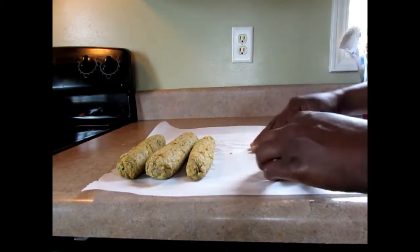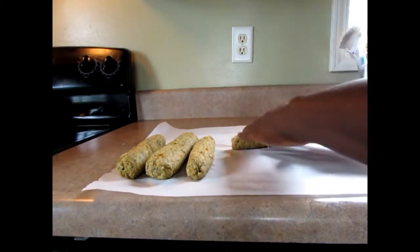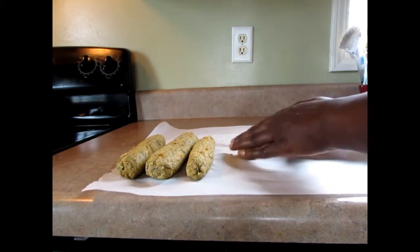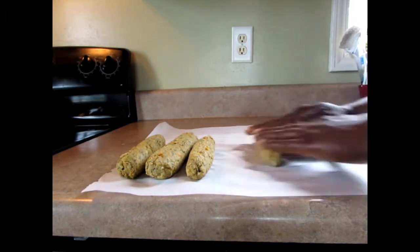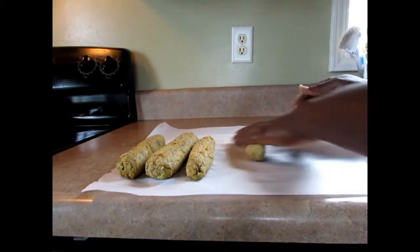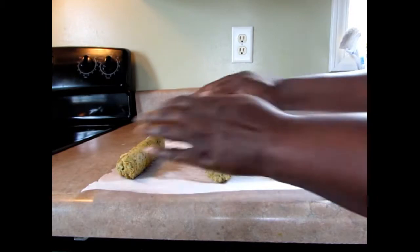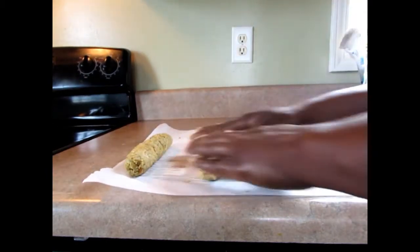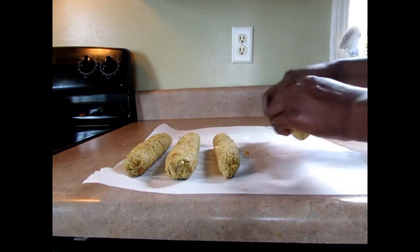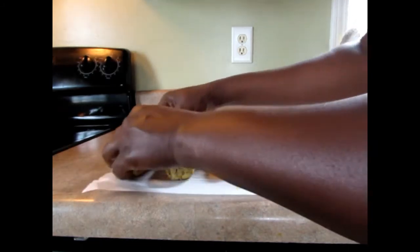So here you have it guys — chickpea sausage! But I'm not finished yet. I'm going to show you what you can serve this with. When it's completely cool, wrap it up in parchment paper and foil paper and store it in the fridge. You could spray some spray on there to give it a nice sheen. It is so delicious guys — follow this simple recipe, it's really good!